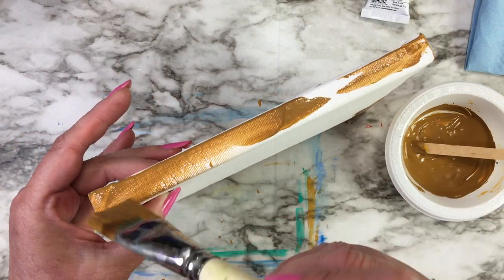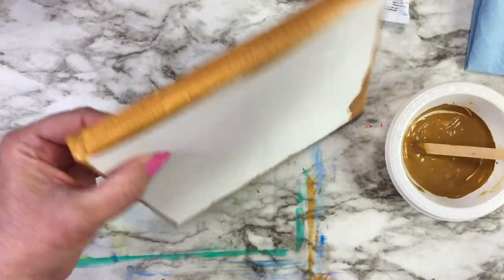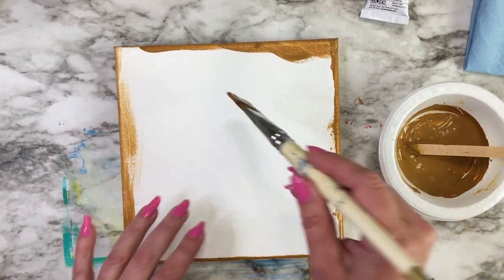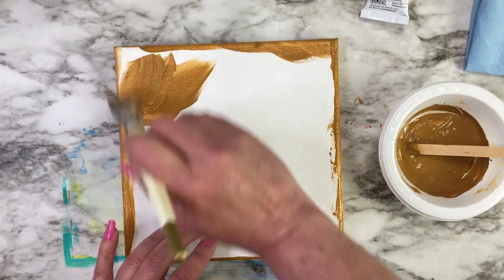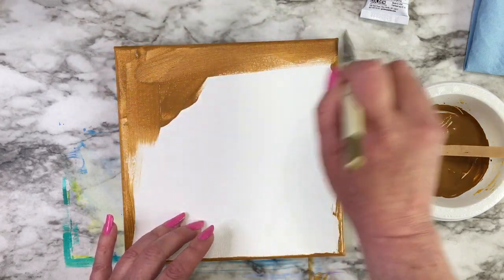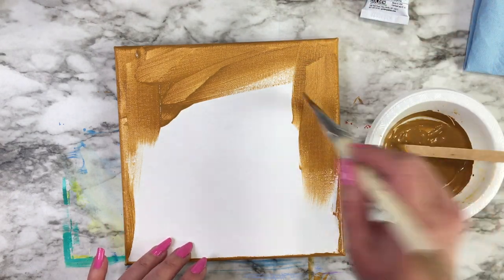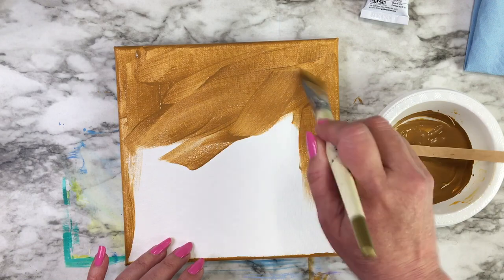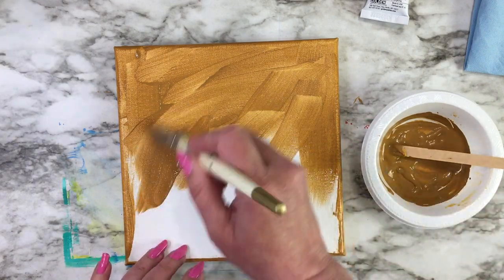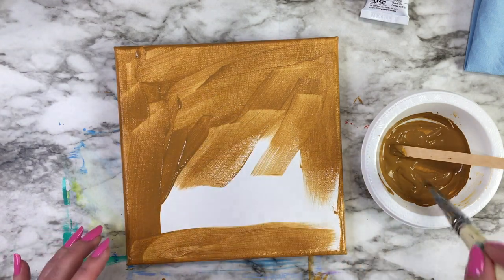Once the edges are covered, we'll do the front. Just spread it out making sure you cover most if not all of the whiteness of the canvas. As I said, it's thin, and if you need to you can always add more water to your paint to make it thinner and make it spread easier.